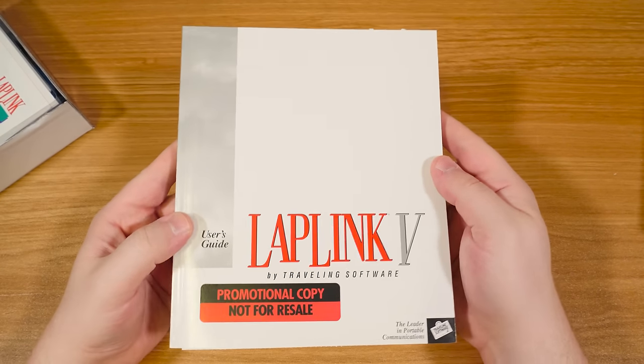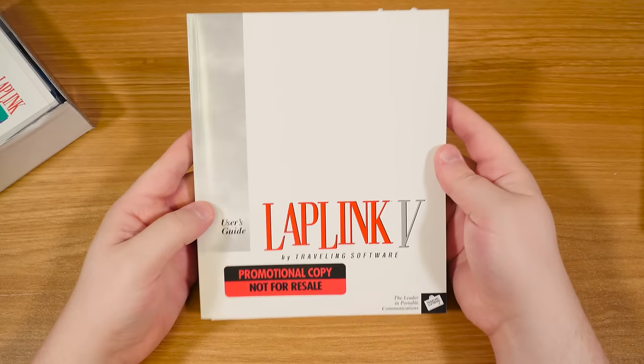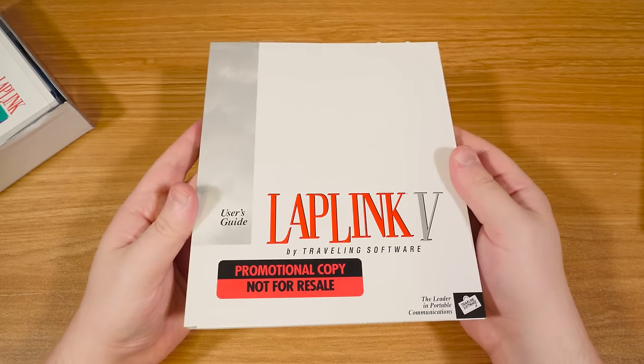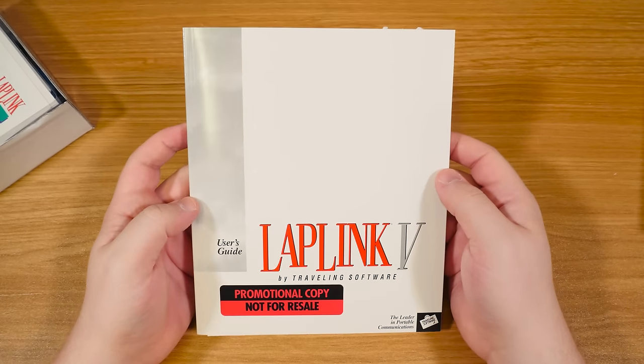Just plugging it into another computer and getting everything off of there without having to use any removable media or other kinds of things. It's just really easy for doing that — you can bootstrap it. It's just super useful.